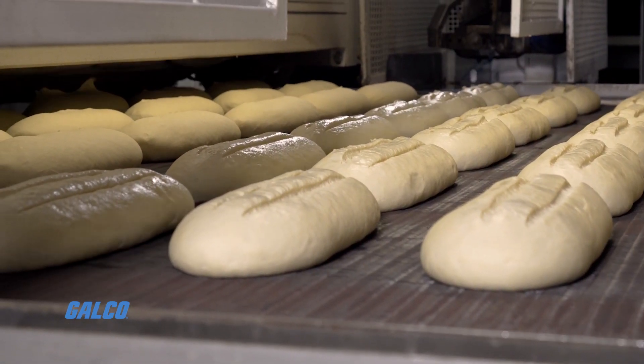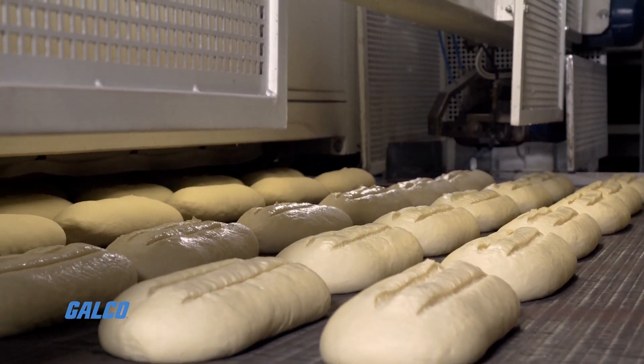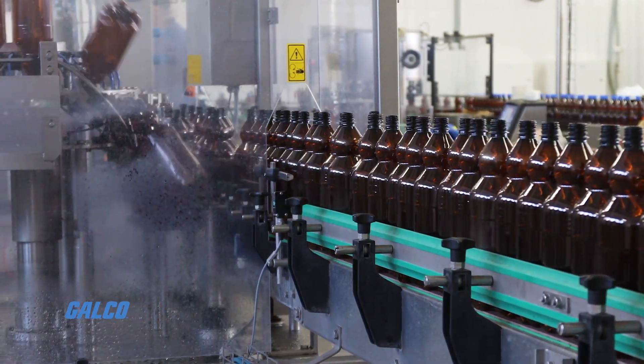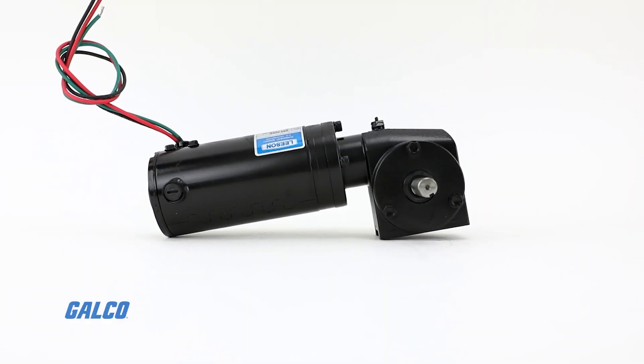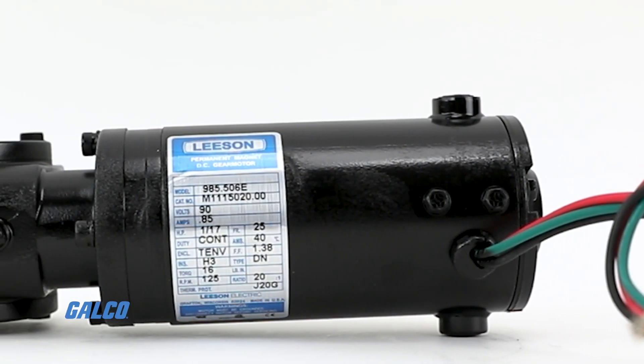These right angle DC gear motors are capable of being mounted at any angle, but having the motor below the reducer should be avoided to offset the risk of lubricant leaking into the motor in the event of a motor shaft seal failure.